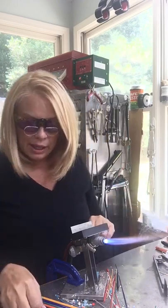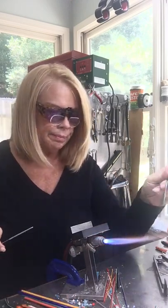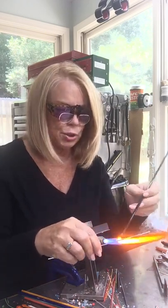I am starting out with the 1/16th mandrel and black — this is Effetre black. We're just going to make a gather onto the mandrel and we're also seeing how well you can see this while I'm making it. You can probably tell that I'm a lefty. That makes a little bit of a difference.